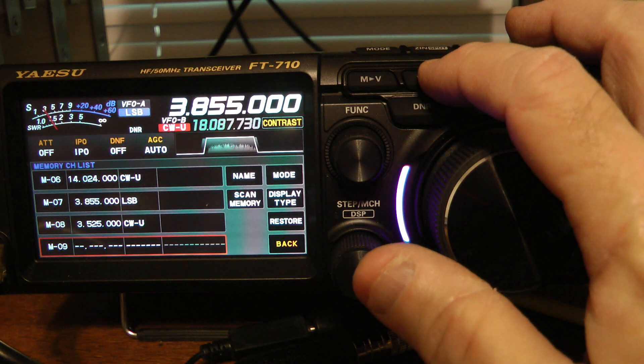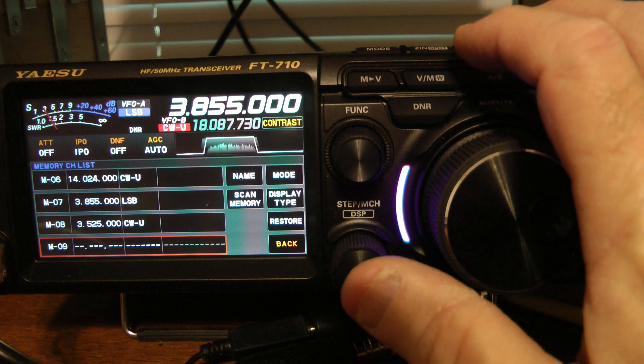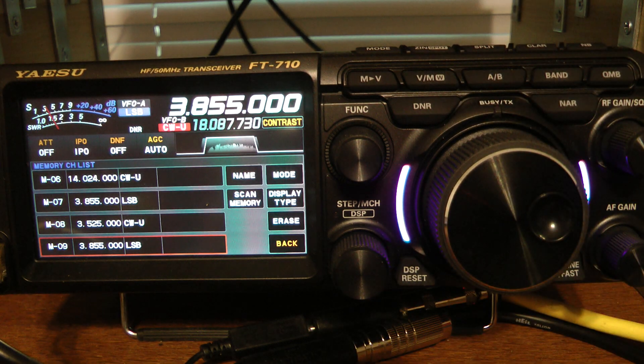To write that into memory channel number nine, it's as simple as once again pressing and holding the V/M key. Now that is written into the memory channel.